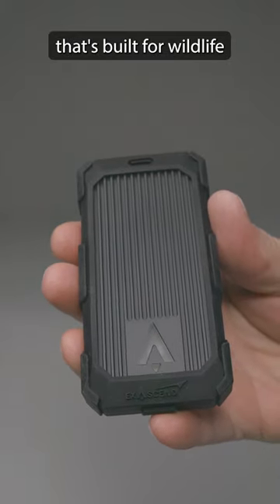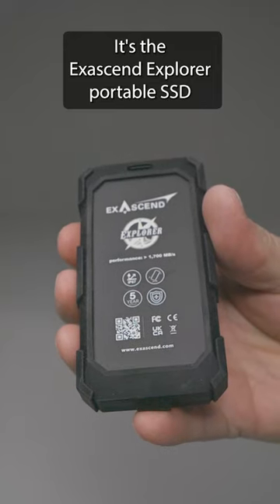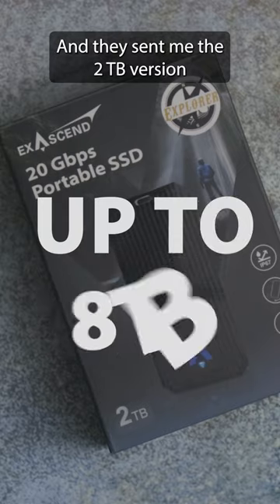This is an external SSD drive built for wildlife and bird photographers — the XSN Explorer Portable SSD. I asked XSN if they could send me one to test, and they sent me the 2TB version.